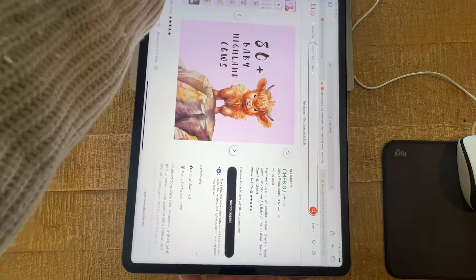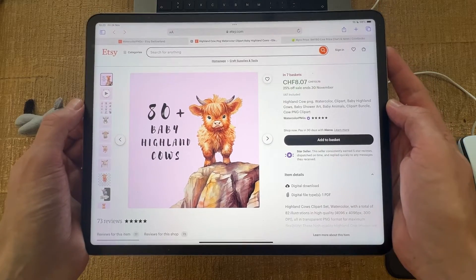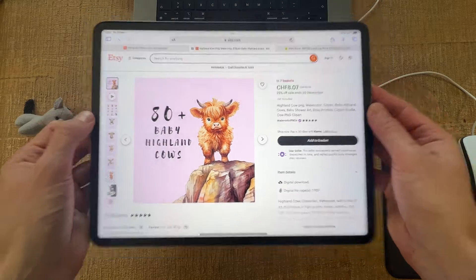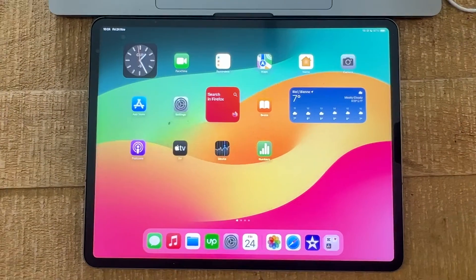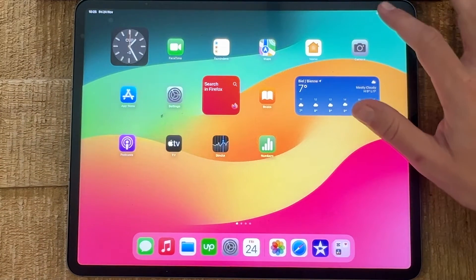How do I get my iPad screen to rotate again? The good news is the fix is actually pretty simple. The feature you need to disable on your iPad to get your screen rotating again is called auto lock. We can very easily access this feature by swiping down with one finger from